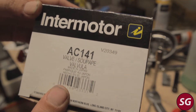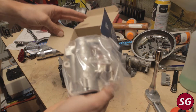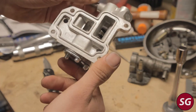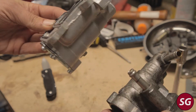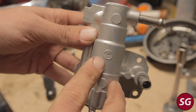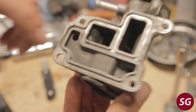I bought the Intermotor part, AC141. On Amazon it says it's made in China, but the box says made in Japan. When I compared it to the original part that came off my truck, it seems identical. This is actually a good bit cheaper than the genuine Toyota part, and it might honestly just be the exact same part made in the same factory. Some of the details on both parts are very, very similar — this could be a very good replica, but it feels quality and I was happy with my purchase and saved a good chunk of money.